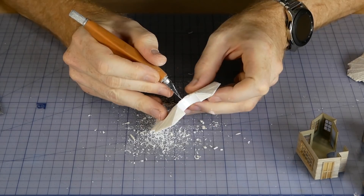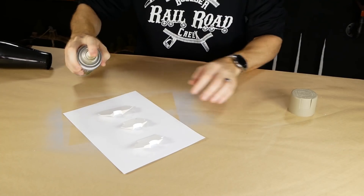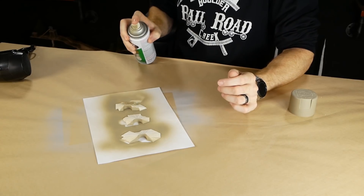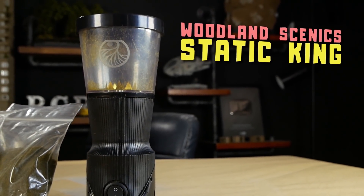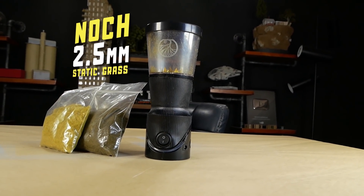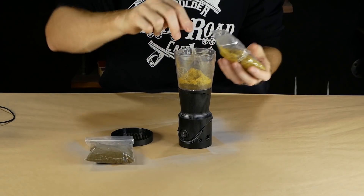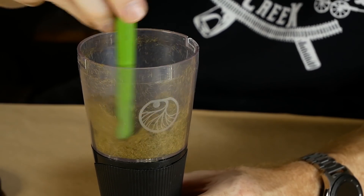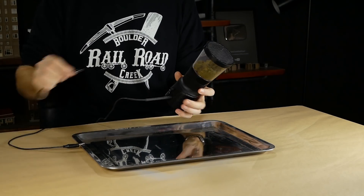Now that the roofs have had time to dry I can refine their shape and cut away any excess styrene hanging over the edge. The edges also get coated with khaki spray paint on both the top and bottom. For the thatched roof look I'm using the Woodland Scenics Static King along with some knock beige and brown 2.5 millimeter static grass. The grass color doesn't matter too much as we'll be painting over it later anyway. The two colors get mixed together inside the Static King hopper, and the negative output wire is clipped to a metal tray.